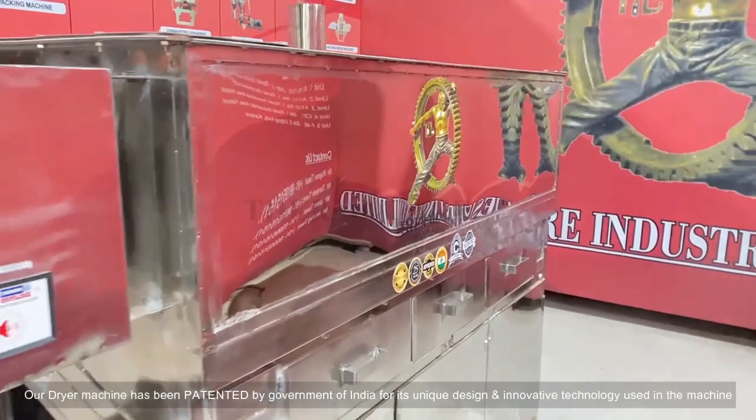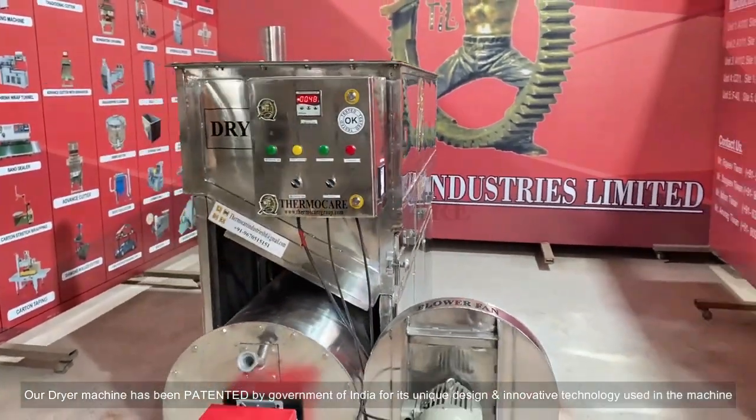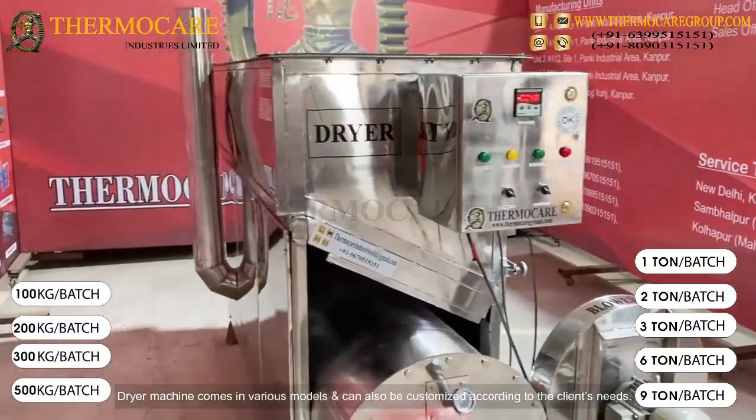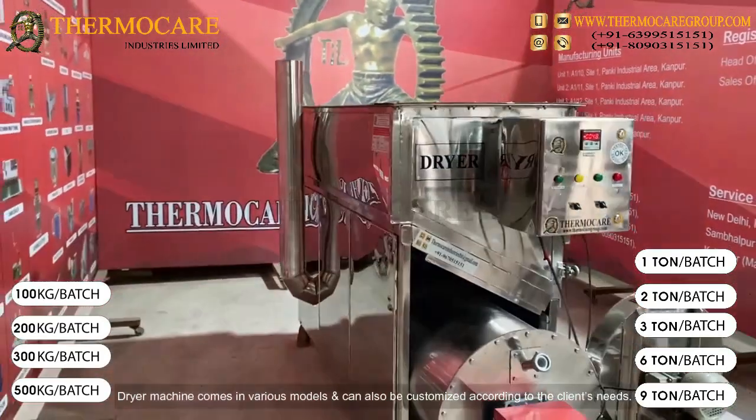Patent Product: Our dryer machine has been patented by the Government of India for its unique design and innovative technology. The dryer machine comes in various models and can also be customized according to the client's needs.